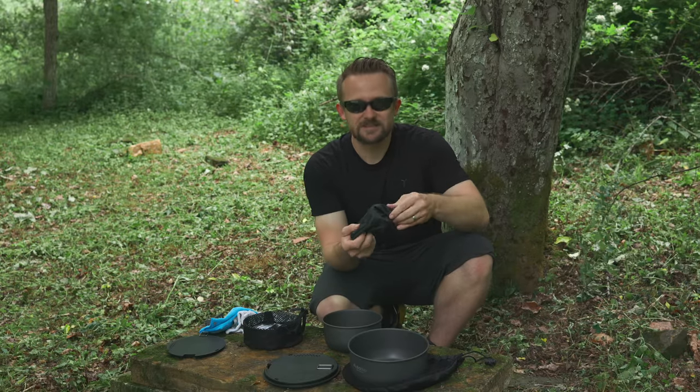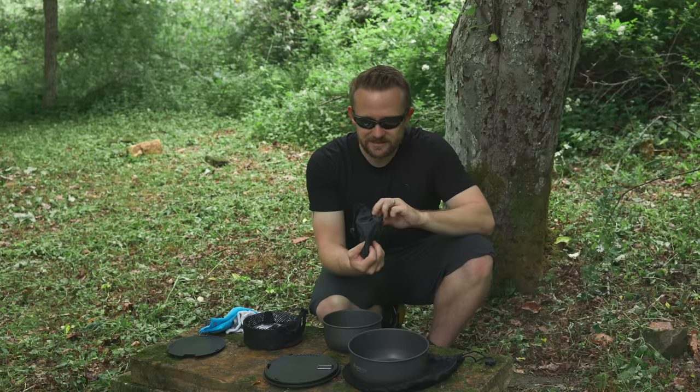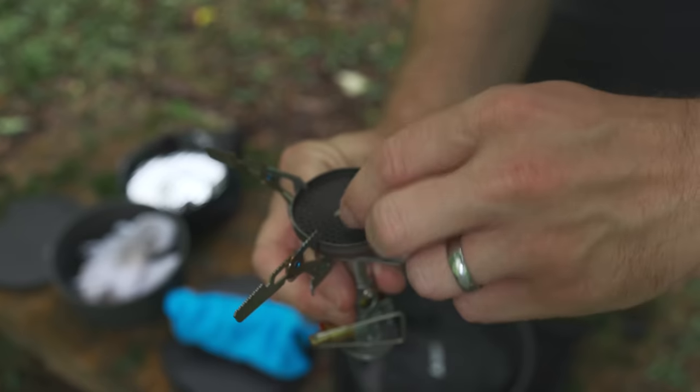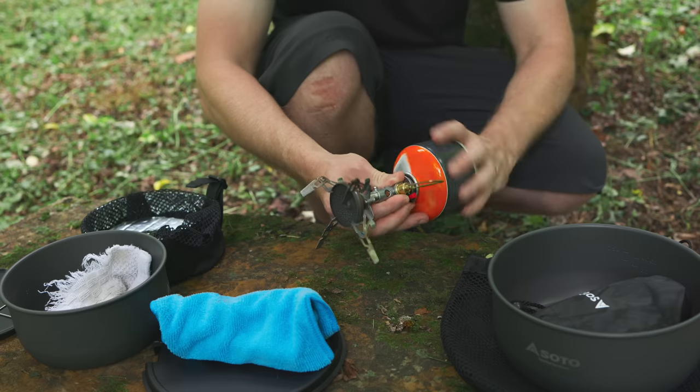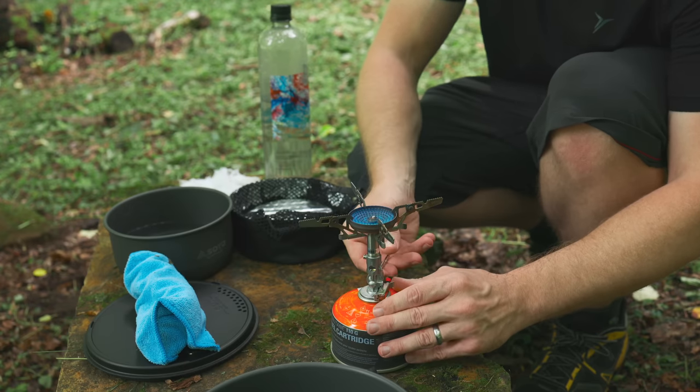Speaking of stoves, this is what I've been using lately — also from Soto. A viewer sent this to me; thank you so much, you are awesome and appreciated. This is the Windmaster, and it's an awesome little stove that works perfectly with the Soto Navigator set.